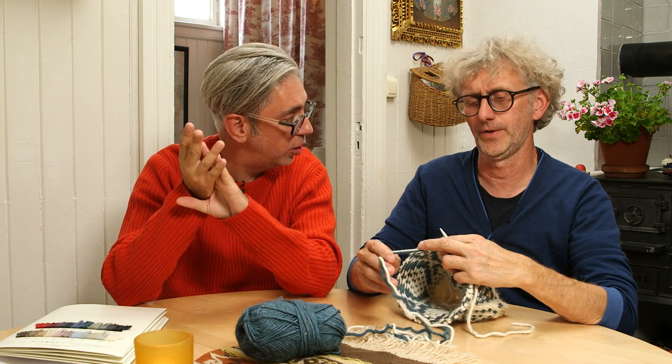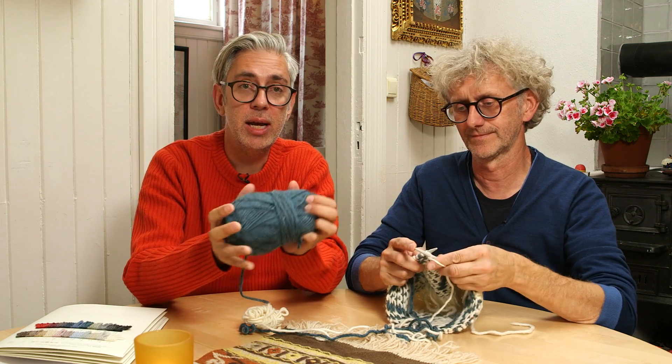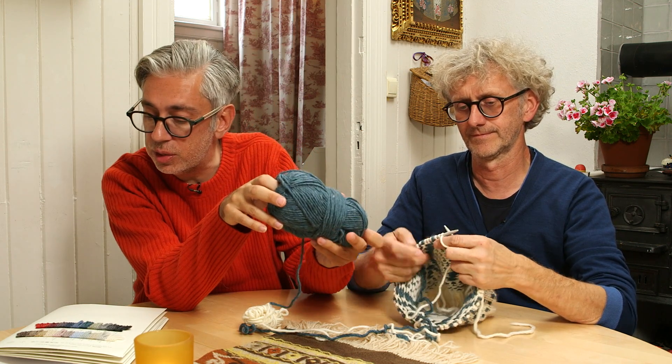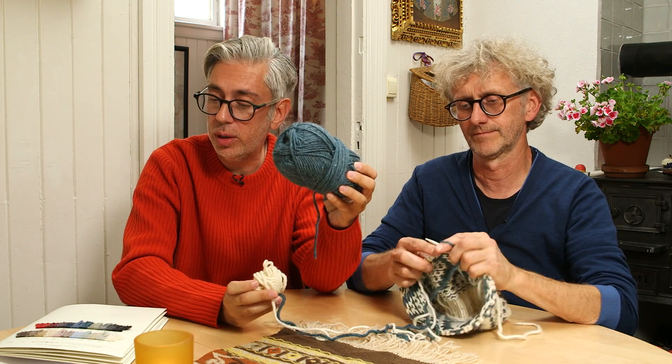To start with, you will cast on 64 stitches. We are working with a rather thick yarn — this is Cocoon from Rowan. The colors we're using are Seascape, the green one, and Polar, the white one.